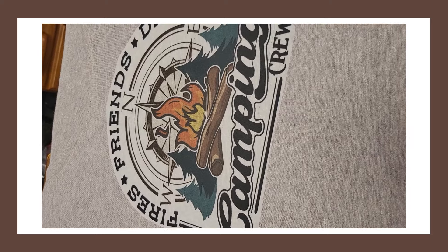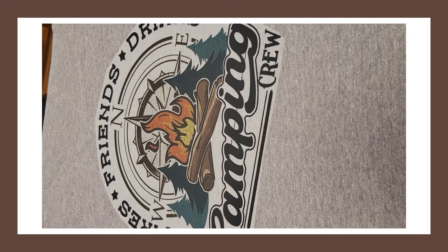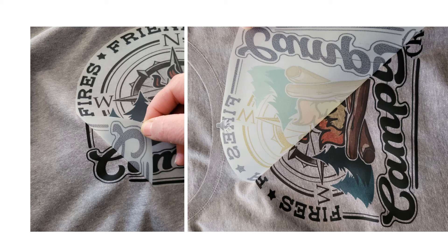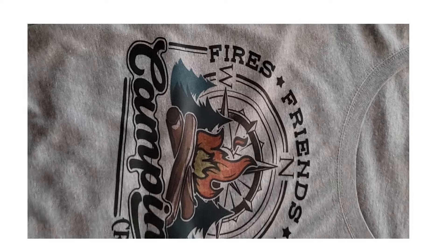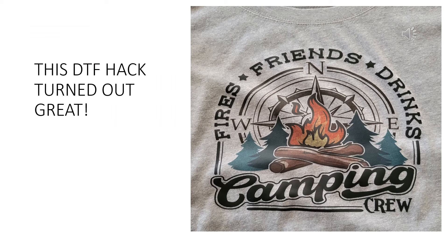After pressing at 385 degrees for 35 seconds, you definitely want to cool peel for this, so I'm stepping away to let it cool down. I let it cool for just a few minutes until it was cool to the touch, and then I started peeling — it is just amazing. This turned out very well other than a line in the middle. It looks amazing, it feels amazing. I would say that this DTF hack is a win.